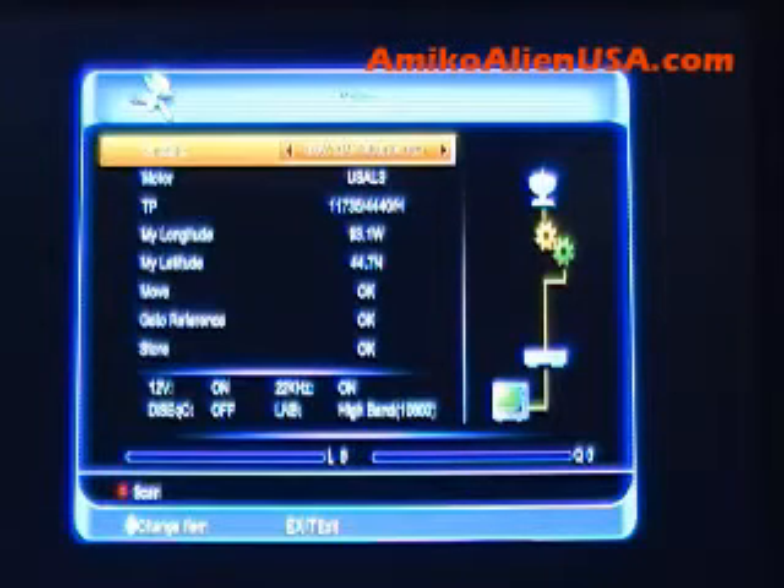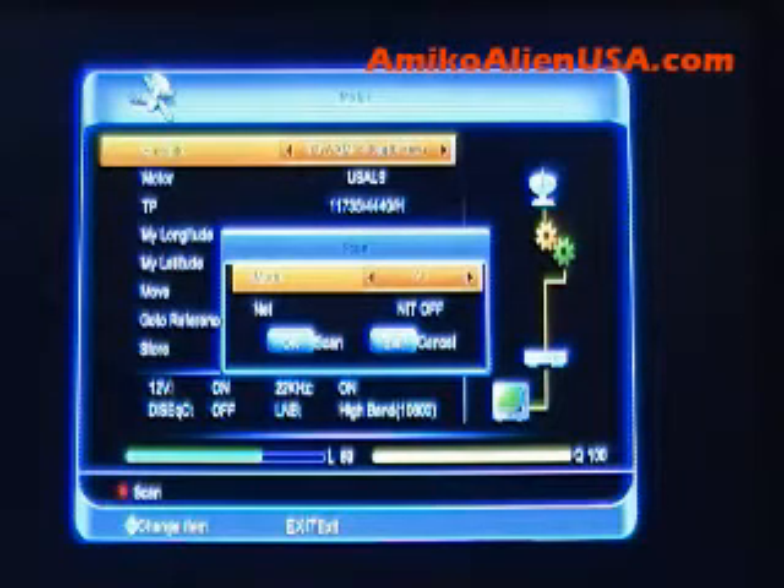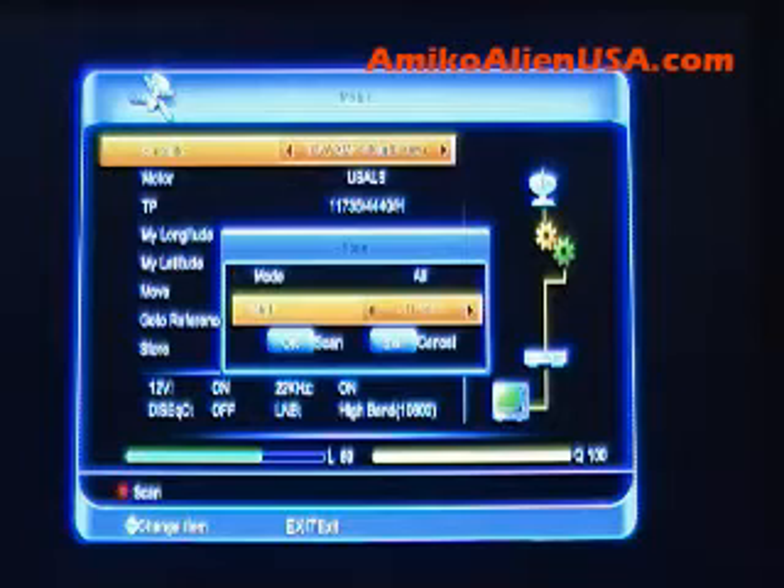Now we'll go back into motor, because this will be the fastest way to go through them. Press the red key to scan. You have several options here for FTA and everything, including scrambled, just FTA, radio, or all radio. Most of the time, just FTA or All works. For the Network Information Table, the only satellites that have it working for us would be Dish Network and Bell, which we're not scanning, so you can just leave that set to off.